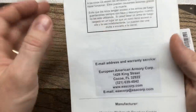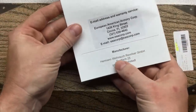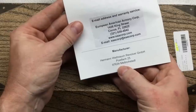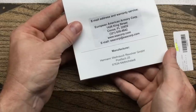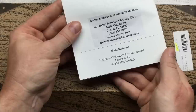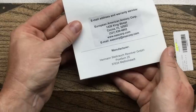EAA is the importer — European American Armory Corp — but this is actually manufactured by Hermann Weirach Waffenfabrik in the Bavarian town of Milrichstadt, and their firm's name is usually abbreviated to HWM for obvious reasons.